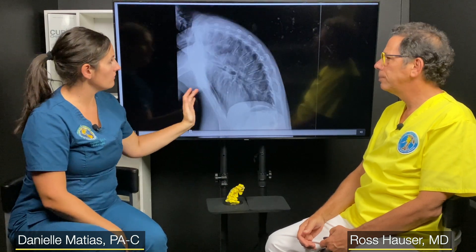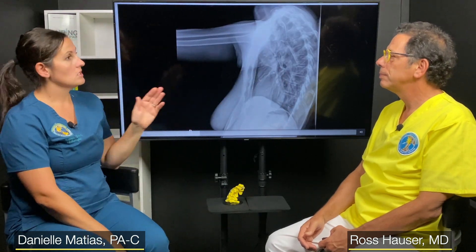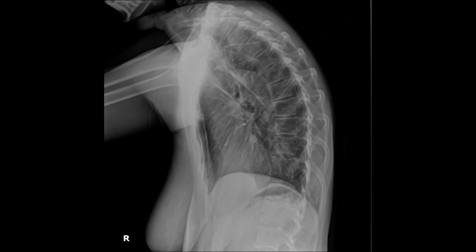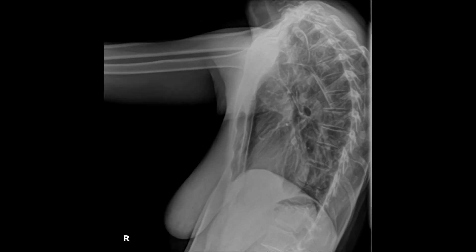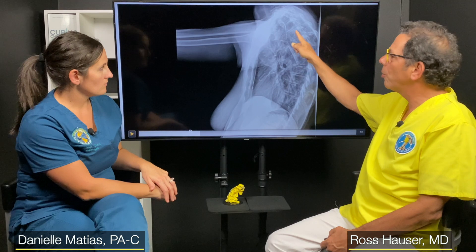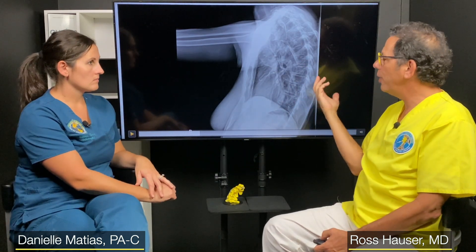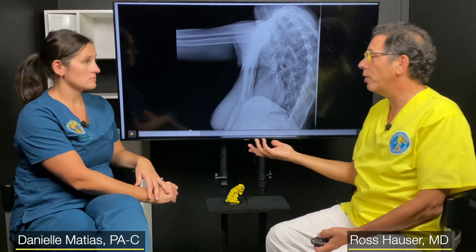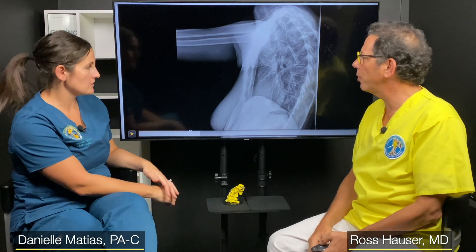Here's a motion x-ray of the thoracic spine — we can watch this person move, and this is almost the opposite of instability. It's really not even moving at all. Another example of 'to see is to know' — do you have instability or not, and how do we best treat the problem? Are the vertebrae aligned or not? If somebody has lack of motion, they're going to need physical therapy, mobilization exercises.